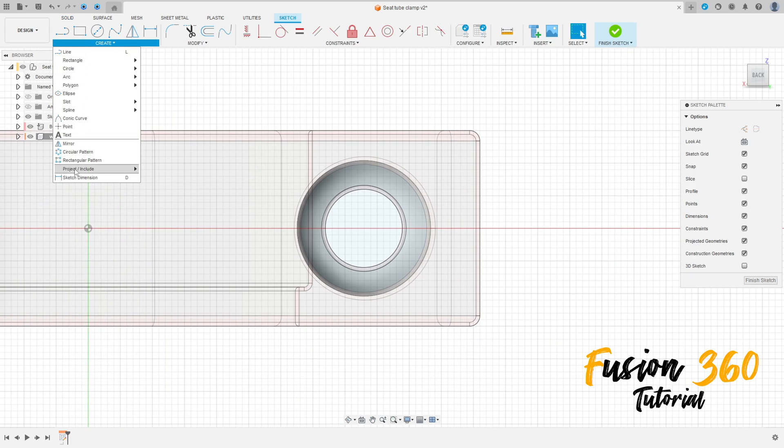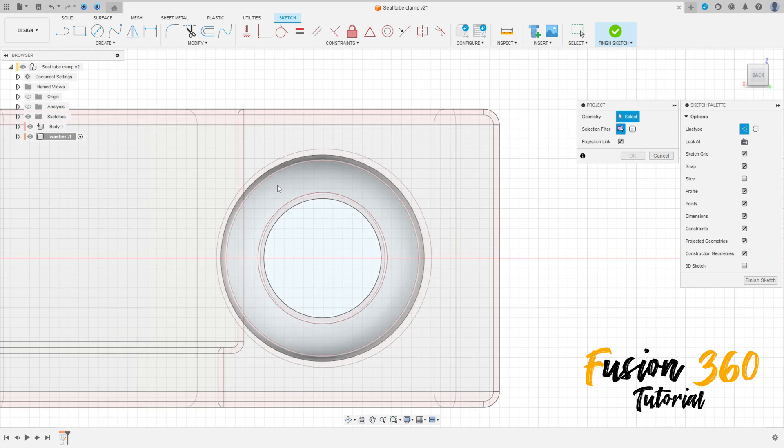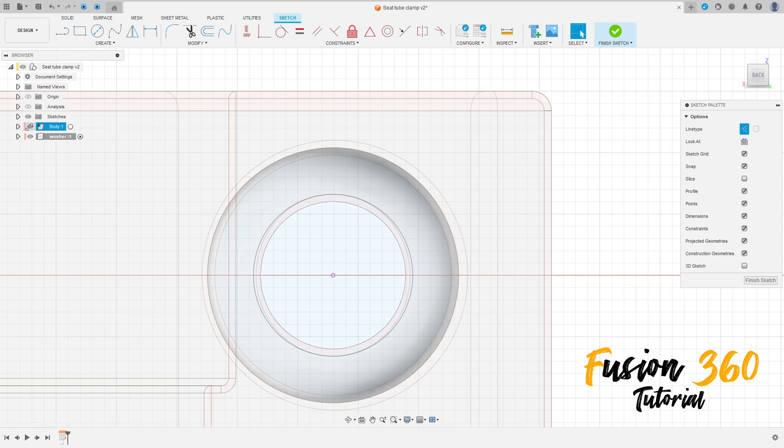Go to create, select project/include, project. Select the construction line type here and select this circle here, press OK. You can hide the body one here.